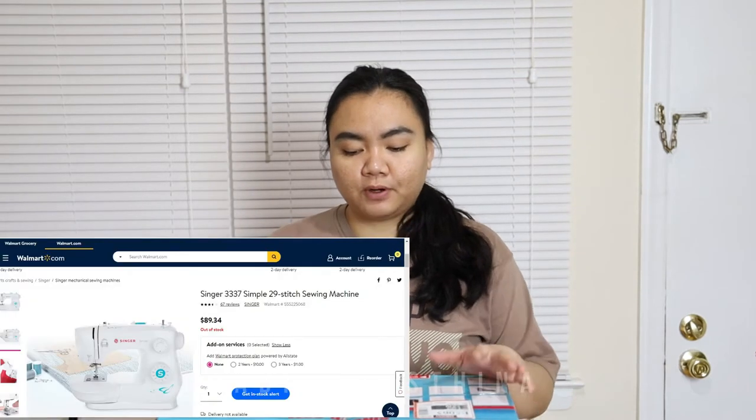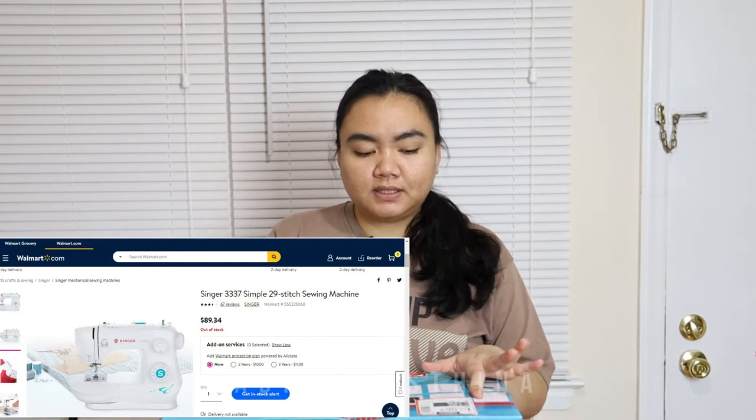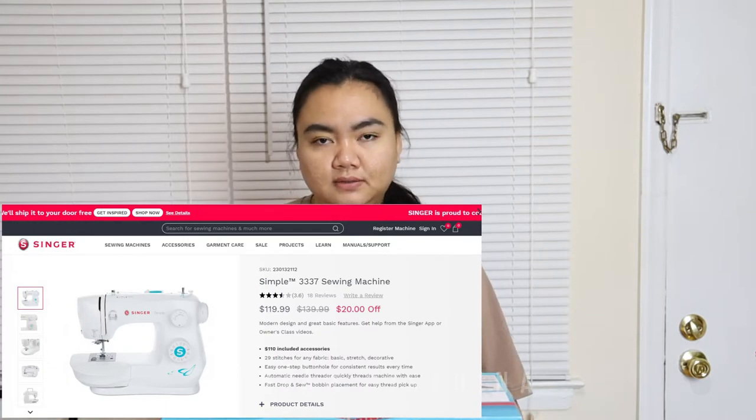Hello everyone, welcome back to my channel. In today's video I'm going to unbox a product and review it. Here is the product that I bought today from Walmart — this is actually a sewing machine. These days we just stay at home and we are just so bored, so why don't we try something new like a sewing hobby? I bought this from Walmart and the price was around $99.